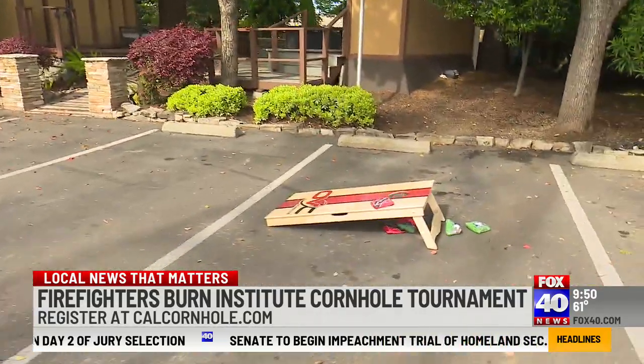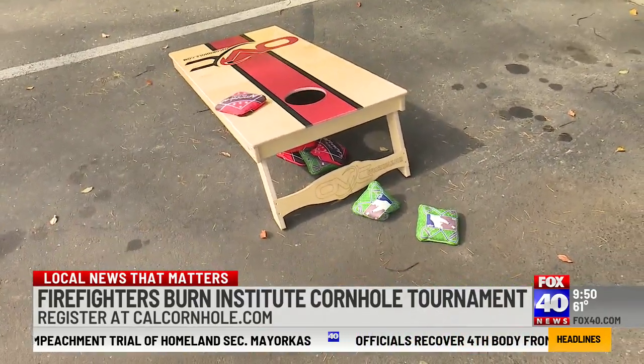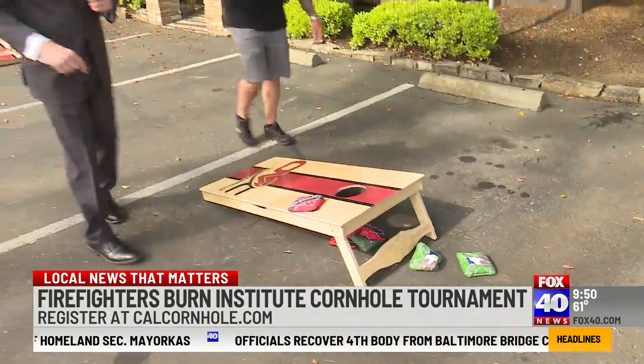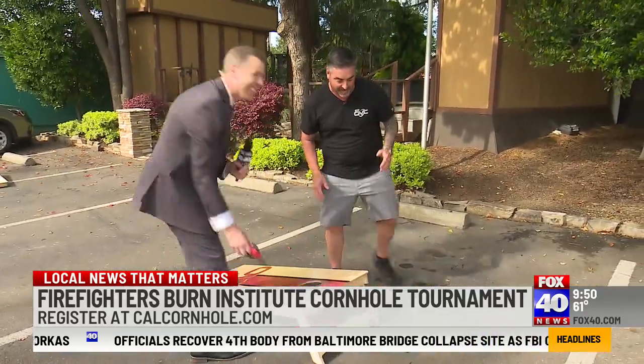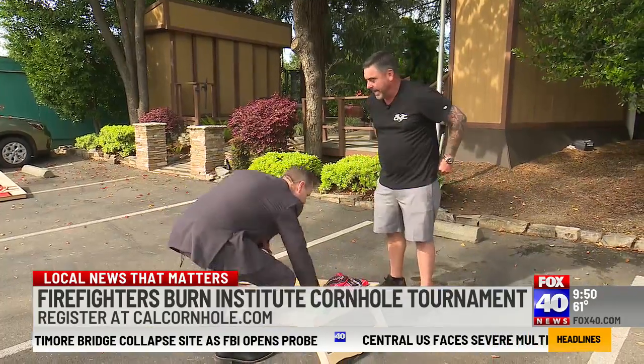If you show up at Drake's, we'll get you signed up and into the tournament — you'll have a really fun day. It's a blast. You're going to see some great mustaches; the firefighters always have great ones. They're always a fun group of guys.